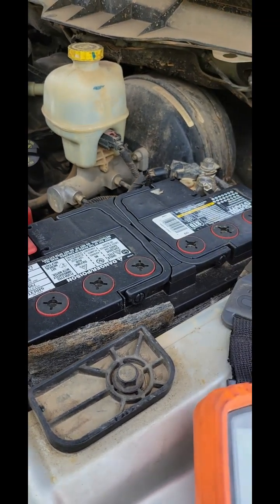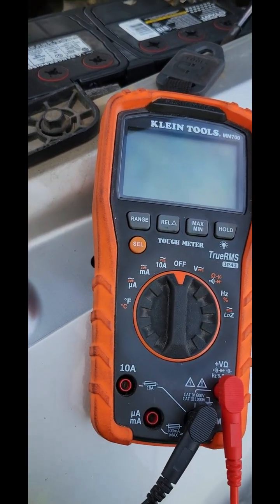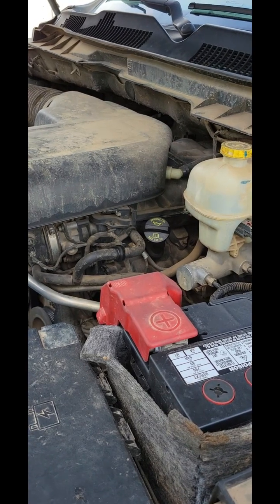So this is how to test an alternator and we hope you enjoyed this video. The link to this meter will be in the description. Thanks for watching and y'all have a great day.